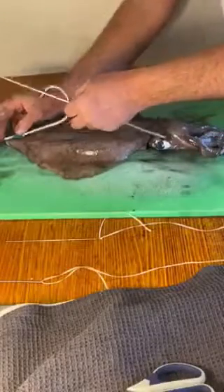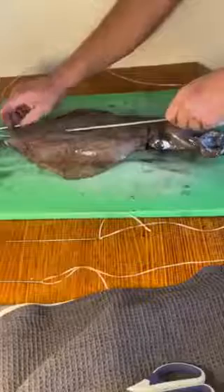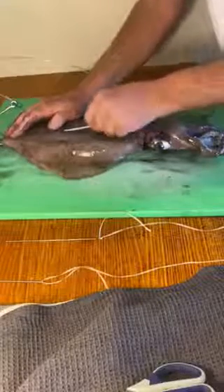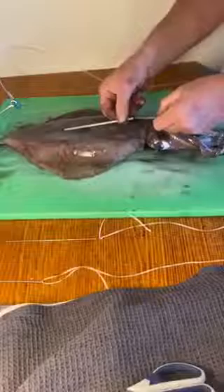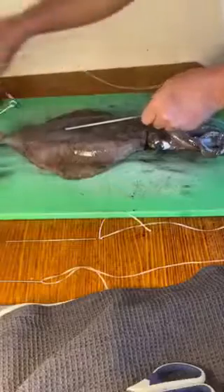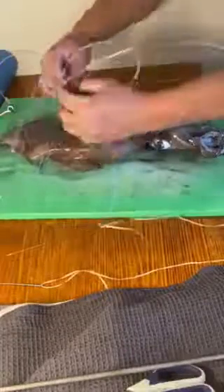I'll measure it out to where I want the hook to basically be and put this needle in. Speed it up so I can feel it at the very top, poke it through, take your tag line, feed that through — and it's that easy. Pull the rest of your leader through. This is obviously Fujiyama from Kev from Predator Tackle.